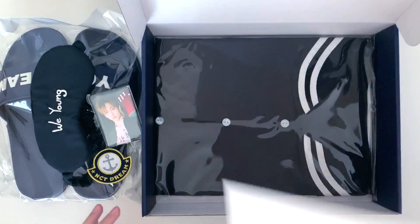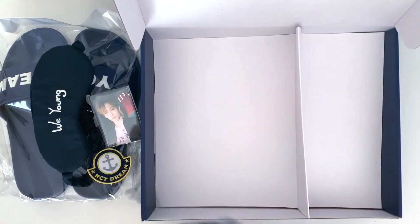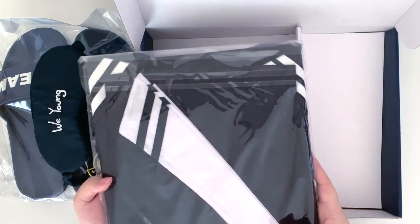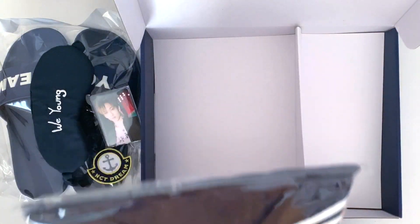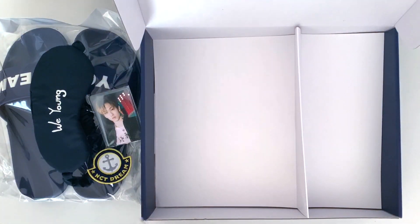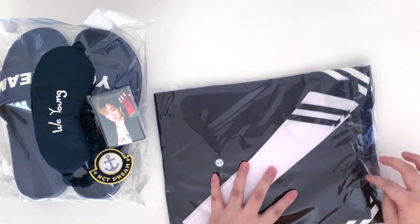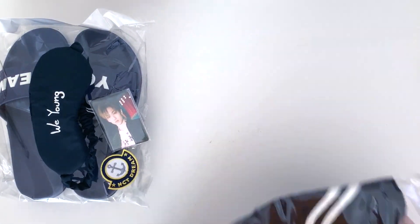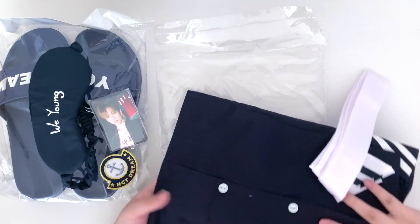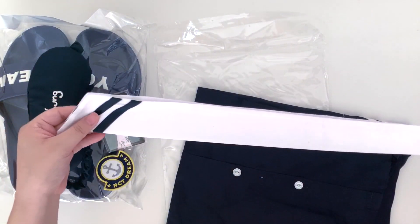And then under should be the pajama. It comes with this scarf thing. I think I will take it out to show you the top, but I won't take the bottoms out. It all came out at once. Here's the little scarf thing.